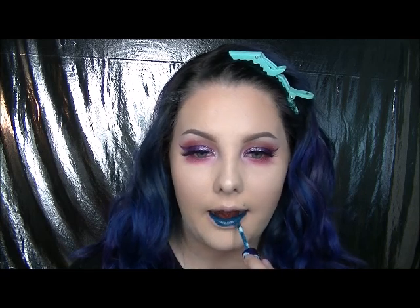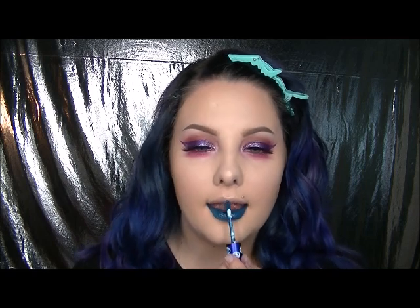For the lips, I am using the Lime Crime Velveteen in color Peacock. It does not come off until you try to wash it off at the end of the day. I've never been one to use lip liners — I don't know what my problem is — but most of the time I can get a pretty clean line with the lipstick itself.